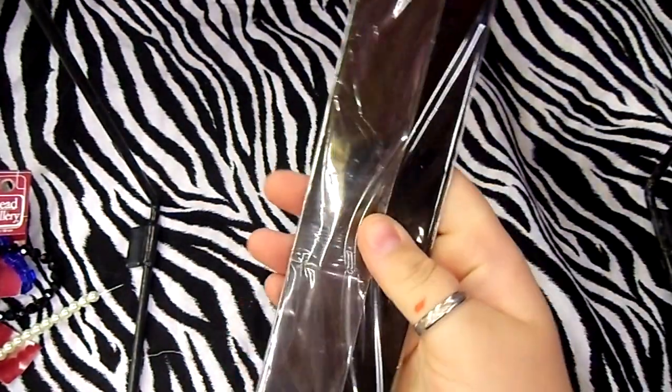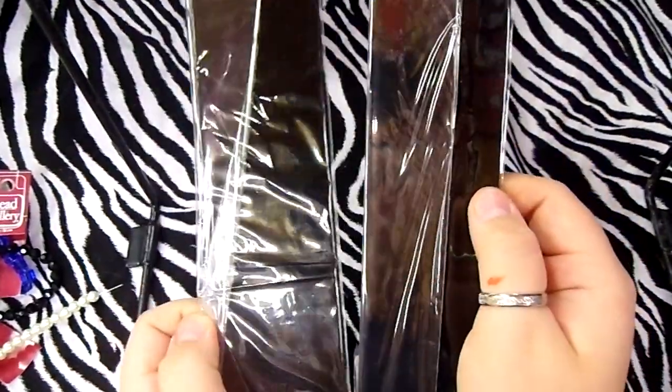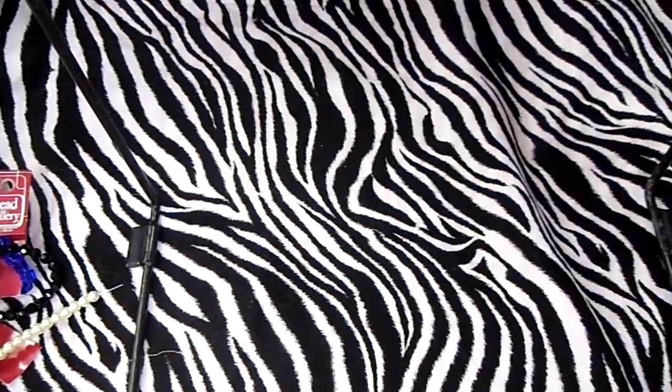I got two earring holders for my paper bead stuff for the craft shows. Then I got a ring holder — it's too big to put under my stand though.